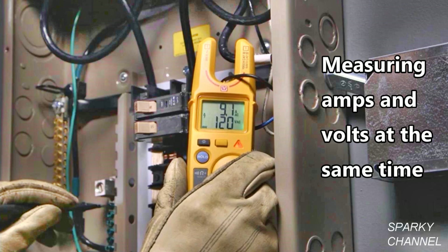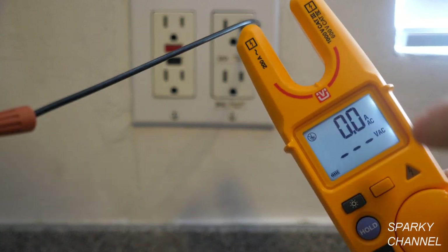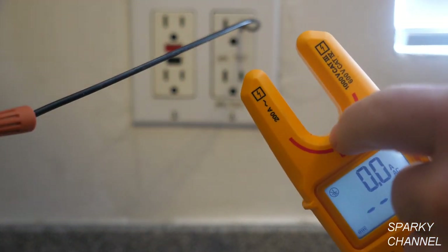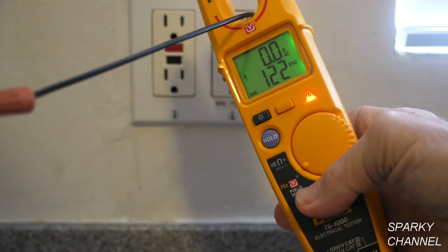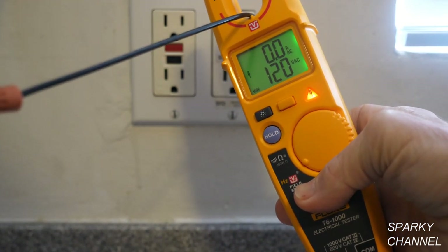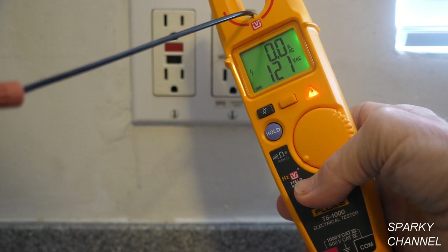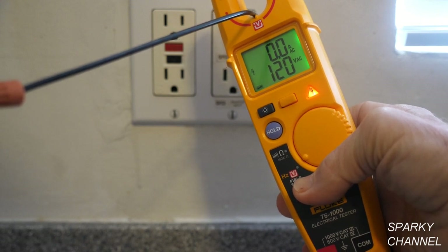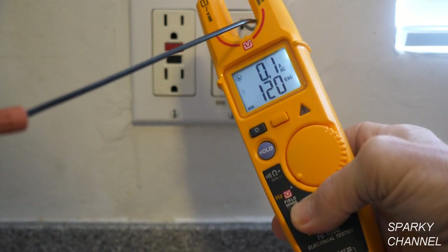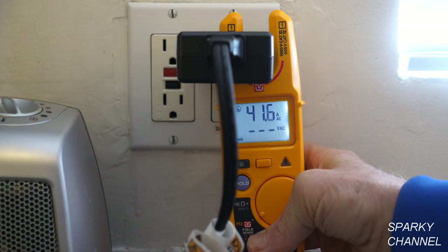Sometimes when working in electrical boxes, finding a safe metallic contact point can be a challenge. With this meter you can take your measurements by sliding a single wire into the open fork. Fluke accomplishes this by using a technology that they call FieldSense, which detects an electrical field. This field interacts with a reference signal created by the T6 tester, creating a voltage value on the tester's display.